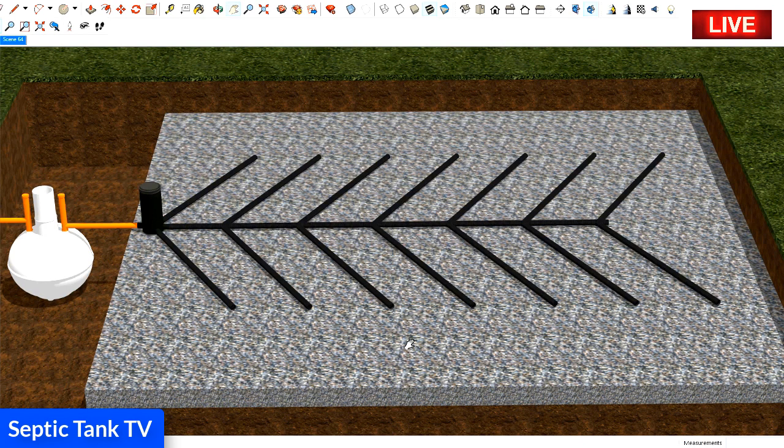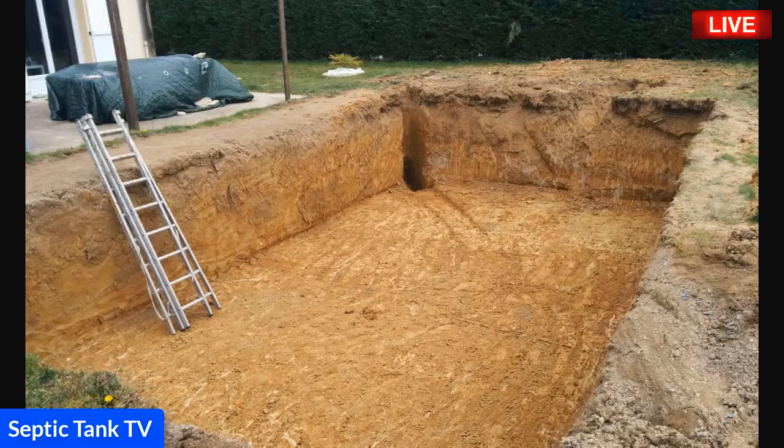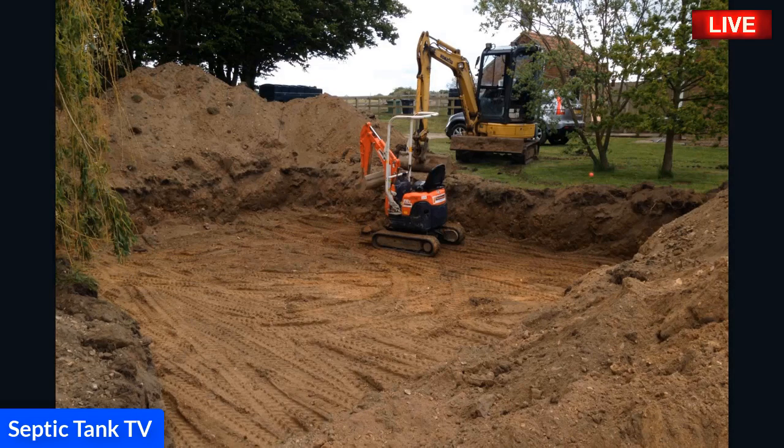Here are some real-life examples of what a septic tank herringbone system soak away looks like. Here's an example — you have to make quite a big pit. This is a typical size for a herringbone soak away. Here's another example — as you can see, there's quite a lot of excavation work that needs to take place.